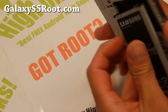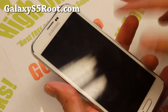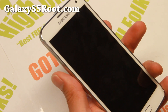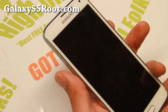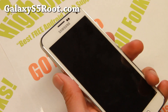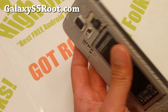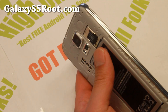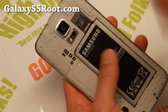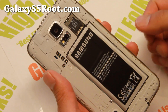Hi folks, Max from GalaxyS5Root.com. Today I'm going to show you how to restore, un-root, and un-brick your phone in case you were using SafeStrap Recovery and you lost your stock ROM because you forgot to back it up. Right now, as of this video, there is no stock firmware available for the ND3 Android 4.4.2. What I'm going to do is use the SafeStrap backup image that I have and restore it — that will be like complete stock. So let's go ahead and do this.